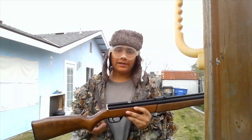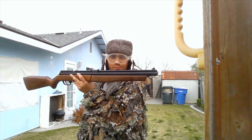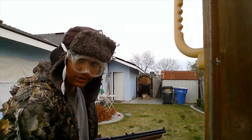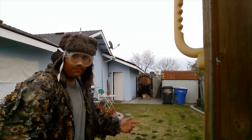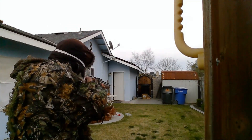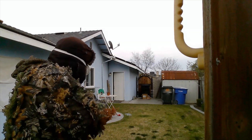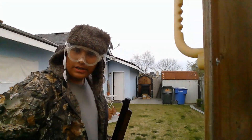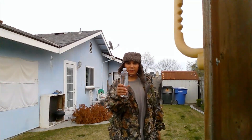Now that we have our goofy goggles back on and the Benjamin 392 loaded, that water bottle over there will not stand a chance. I don't know if you can see it but it is over there. I'm pretty sure I hit it — actually, I know I hit it because that's not normal.